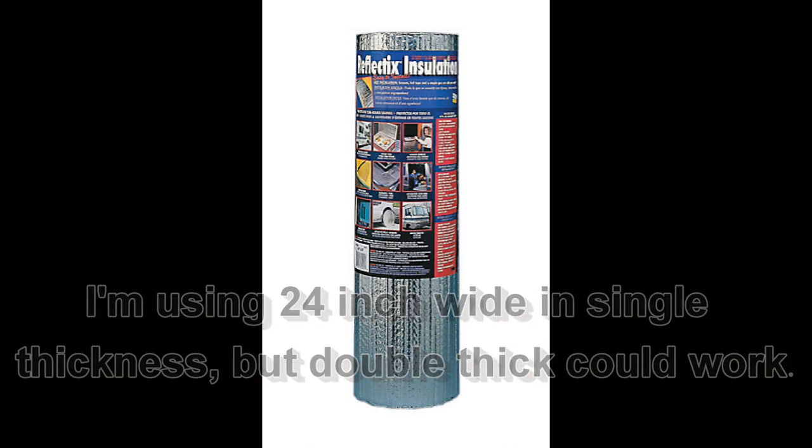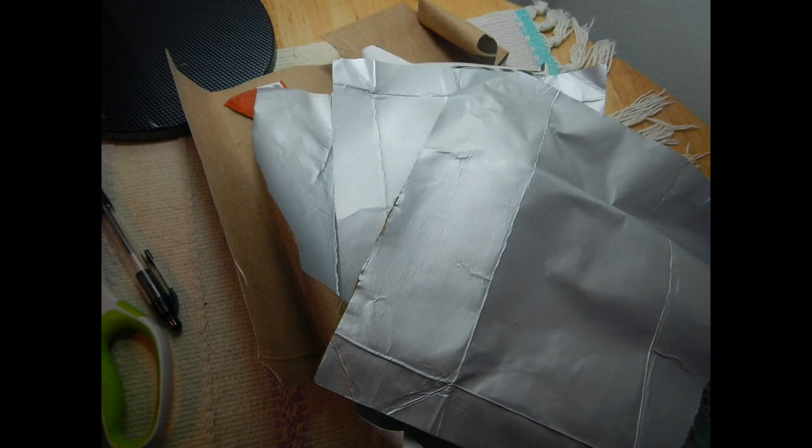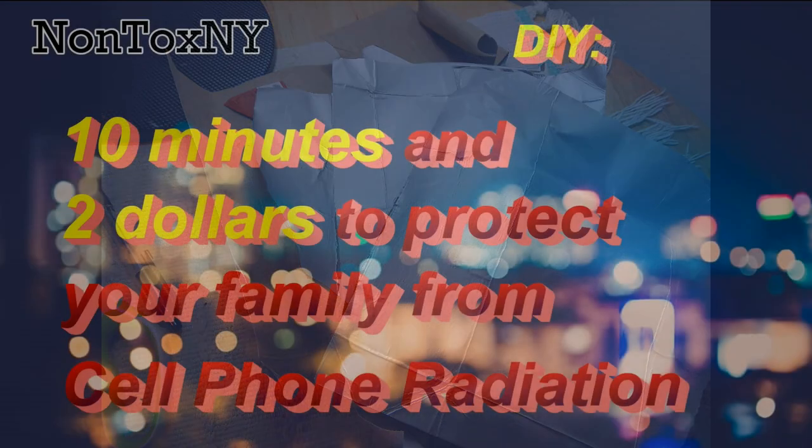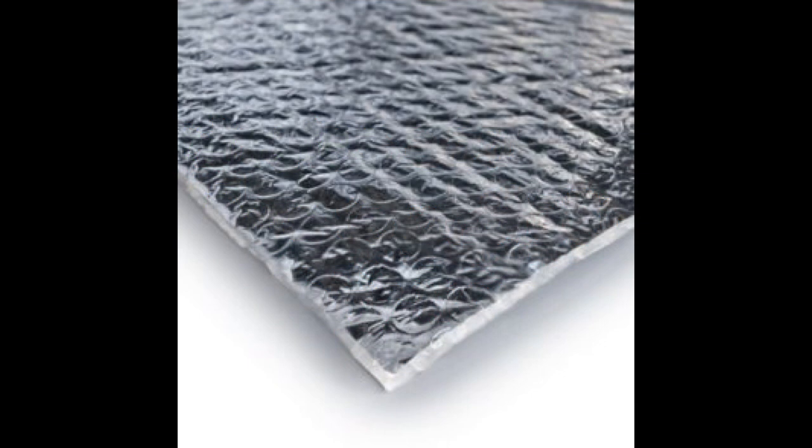If you can't find Reflectix or can't afford it, you could always use what I call milk box foil — it's generally free, and I tell you how to get it and prepare it in my video called 'Ten Minutes and Two Dollars to Protect Your Family from Cell Phone Radiation.' But for this project I prefer Reflectix because the bubble wrap gives it a cushiony feel and makes it very comfortable on the lap.